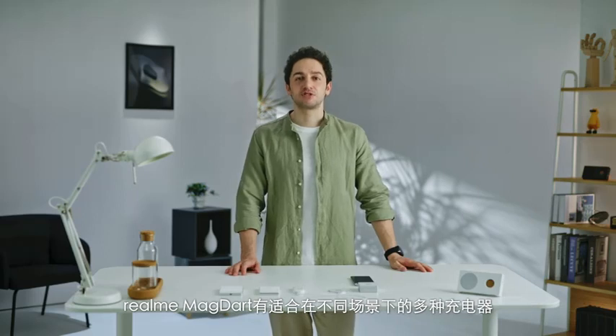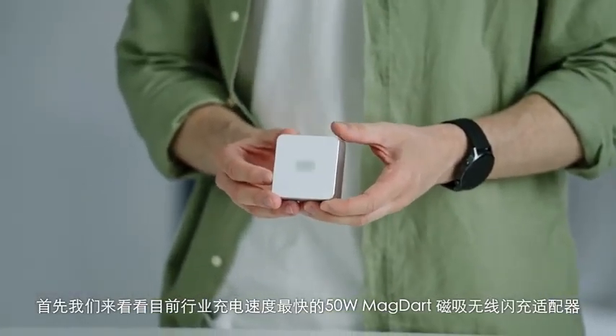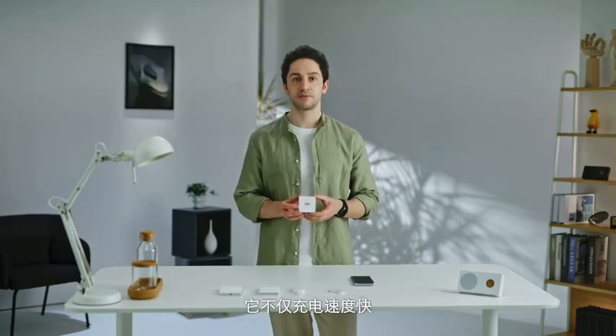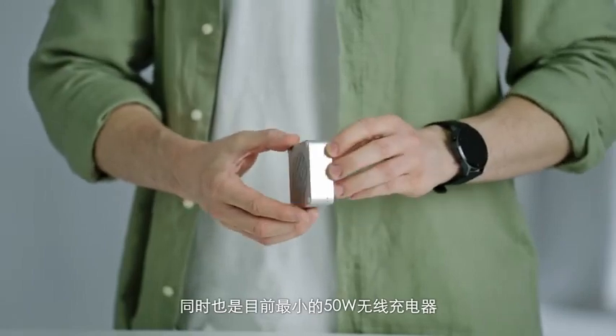The Realme MagDart has a variety of chargers suitable for different scenarios. First, let's take a look at the 50W MagDart charger, which currently has the fastest charging speed in the industry. It is not only fast when it comes to charging speed, but it's also the smallest 50W wireless charger.